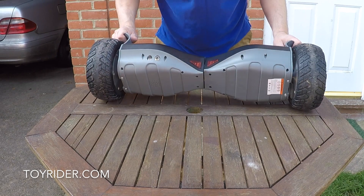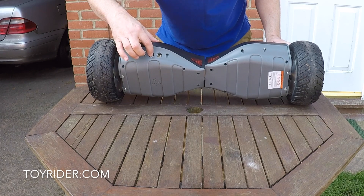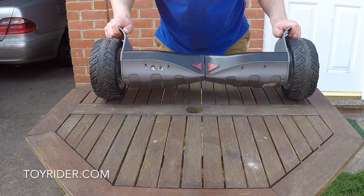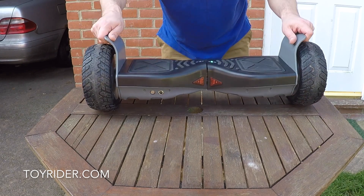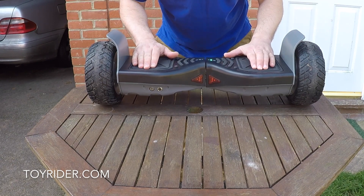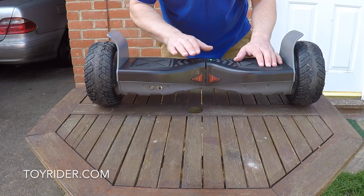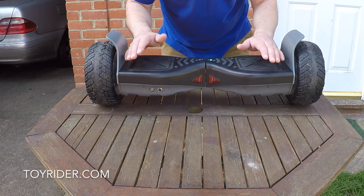So remember, this isn't really a toy, but it's incredibly simple to use. Switch that on — now it's ready to pair. You can play music through it through that speaker there. And it's ready to go. Once you start to press or lean on these pads you'll start to hear the gyros.